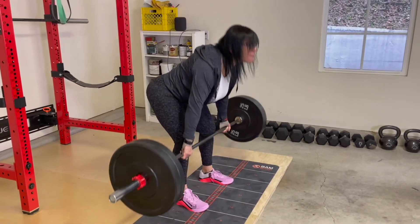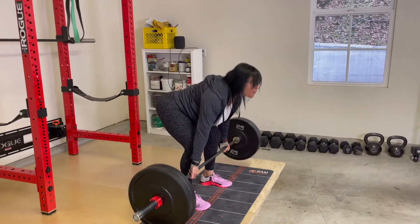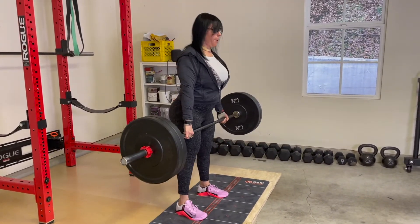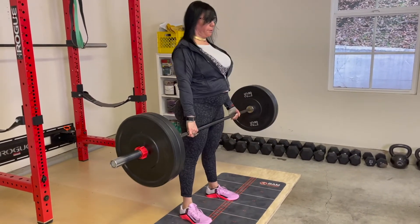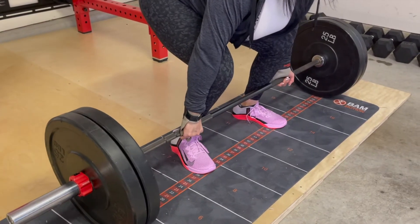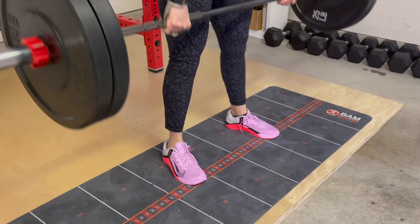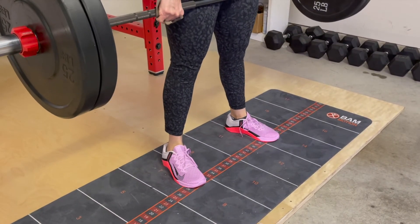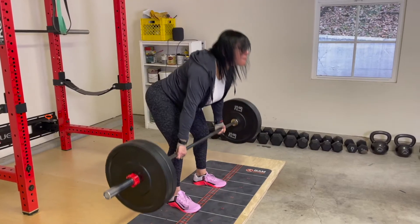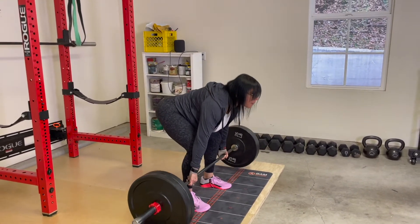Keep your low back neutral and as tight as you possibly can. As you're pulling the weight with your hamstrings, you are also dragging the barbell up your legs with your posterior chain or back. I am now demonstrating the incorrect way to do the stiff leg deadlift — sometimes people allow the barbell to drift forward. To avoid this, pull the weight up and drag it along the legs and into your body using your lats.